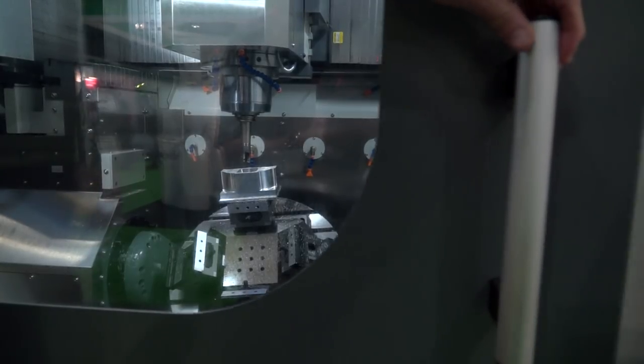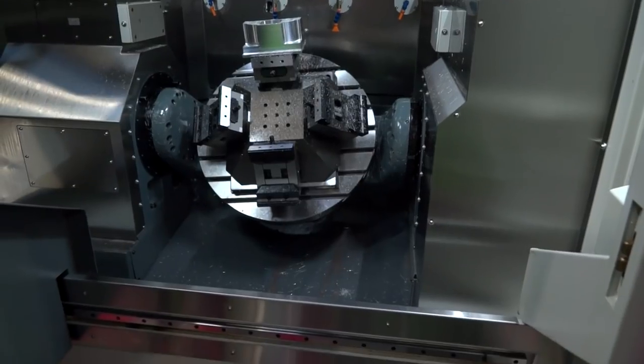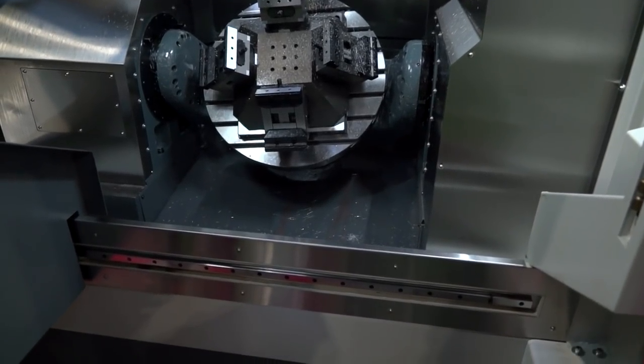I want to talk about two things here: the ergonomics, getting in the machine and loading it because it looks very very easy. Secondly this big window — it might sound simple but it's handy isn't it? There's a lot of movement going on in this machine and when the table tilts you need the best viewing you can get to see what's actually going on, so you don't have to rely on the dynamic collision detection. Again, a lot of room — when the door opens the operator can get right in there to the table so he's not going to get a bad back trying to lift parts in there.